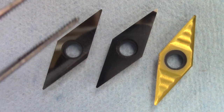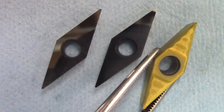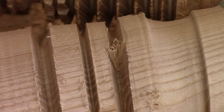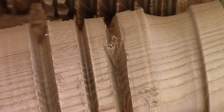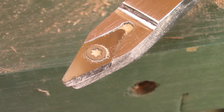Pierre also brought a non-modified tip — one to cut metal — so I tried it. I didn't film this, but here's the result: the tip jammed into the wood right here and the piece jumped in my face. It's not a good idea to use a metal cutting tip to cut wood. But if they're modified just like this one, it's more than fine.